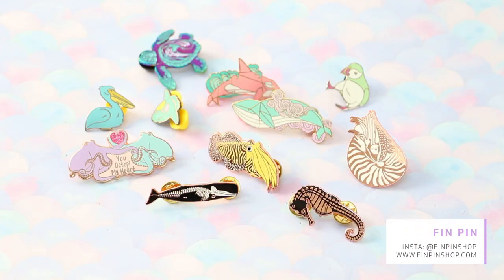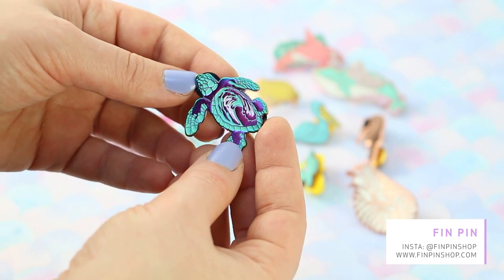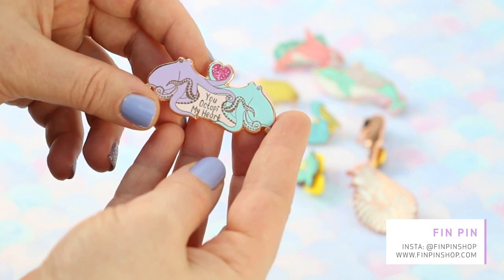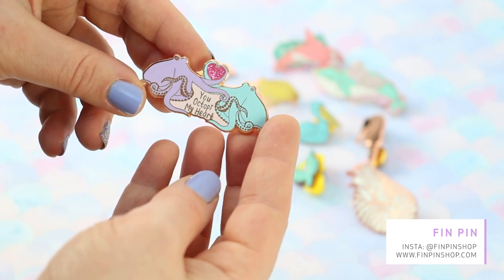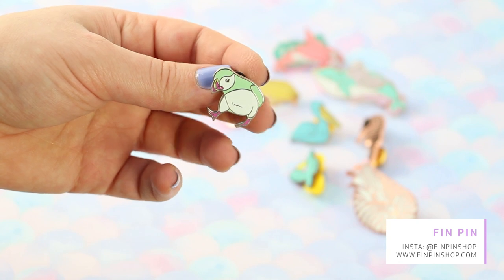So these are my first pins of 2019. They were all made by Finpin Shop — these are trades I made with them and they also included a bunch of freebies. Thank you so much Jacqueline and Yasmin, I really appreciate it. The first pin is this gorgeous turtle — it's made with rainbow metal and you can see the details and the reflection. It's absolutely gorgeous, I really love it. Second pin is this 'Octopi My Heart' — it's very cute and funny, the heart is in glitter. It's the kind of fun pin you'd love for Valentine's Day. Third pin is this little green puffin — it's so cute, I really love the design.